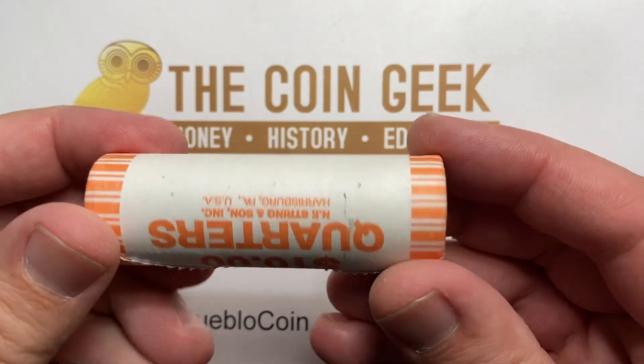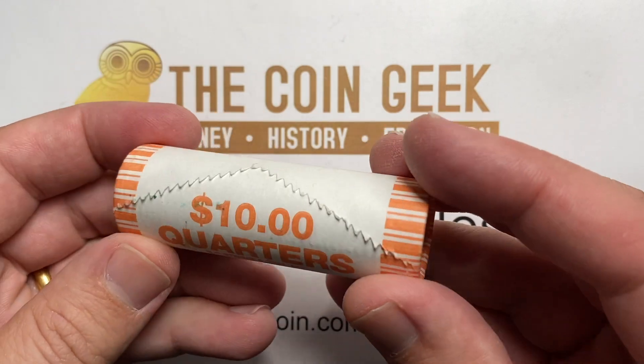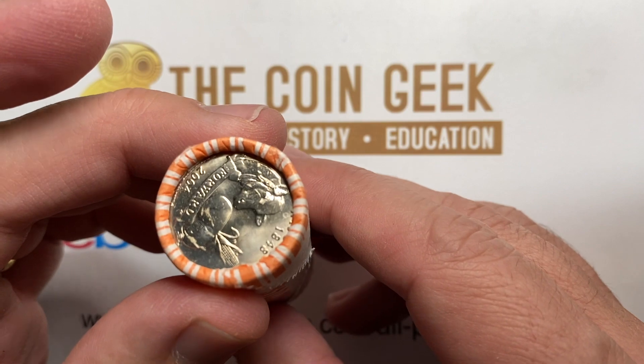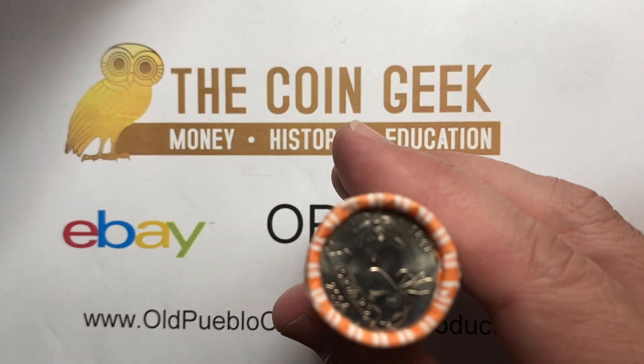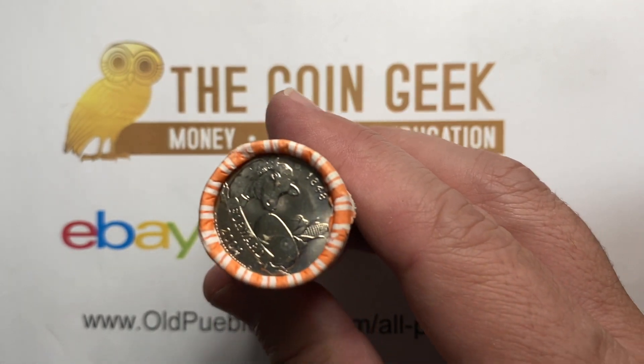Can you name the only modern roll of quarters that I would go through and look for varieties in? Hey guys, it's Ben the Coin Geek at Old Public Coin, and today I've got a bunch of Wisconsin quarters to run through. I will go quickly on these because that's how I look at them, because all I am looking for is one specific type.